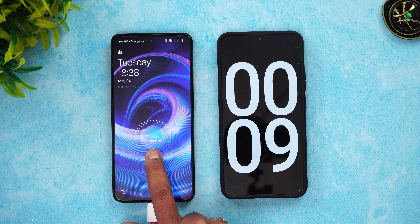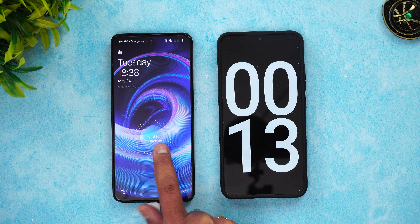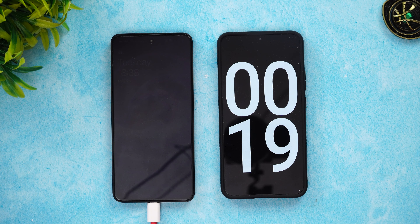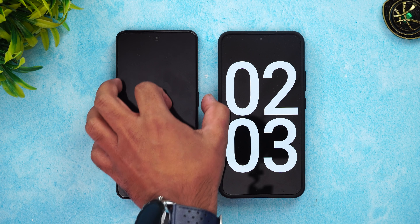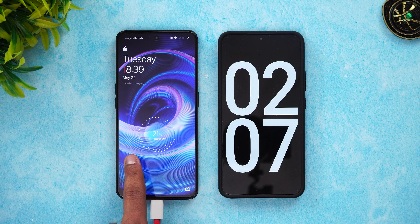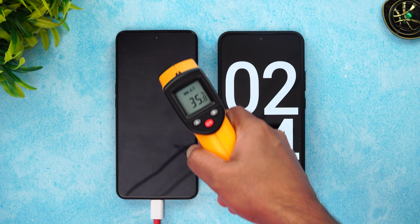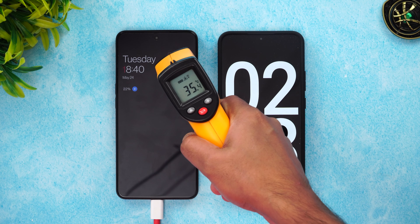The charging is going at a very fast pace — almost 3 percent completed in just a few seconds. Now we have completed two minutes of charging. Let's check the battery: 21 percent completed in just two minutes, that's very fast. The temperature looks quite normal with no heating issues as of now.